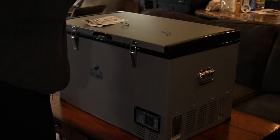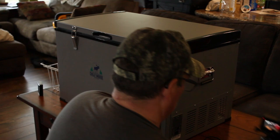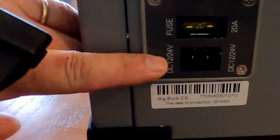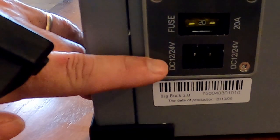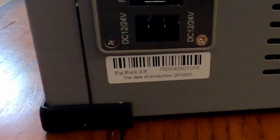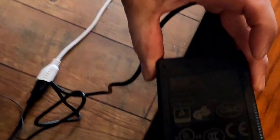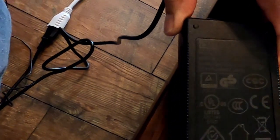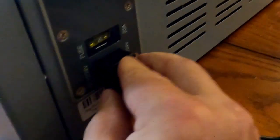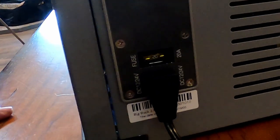We're going to get this unit plugged in. On this side we have a 20-amp fuse and our DC input. The transformer pack outputs DC — it says DC 12/24 volts, so I'm guessing it can take either voltage. The output on the adapter is 13.5 volts at 8.8 amps. The plug fits in there quite nicely. There's also a USB port on here, which should be great for charging devices.